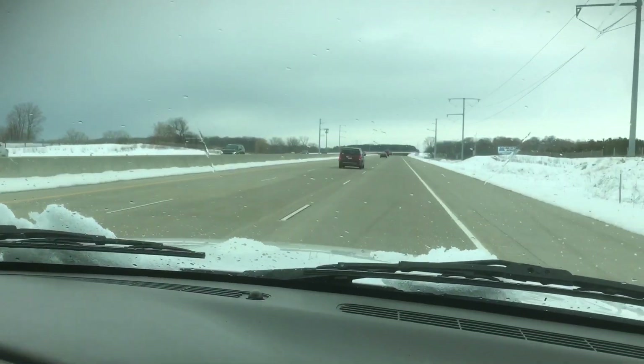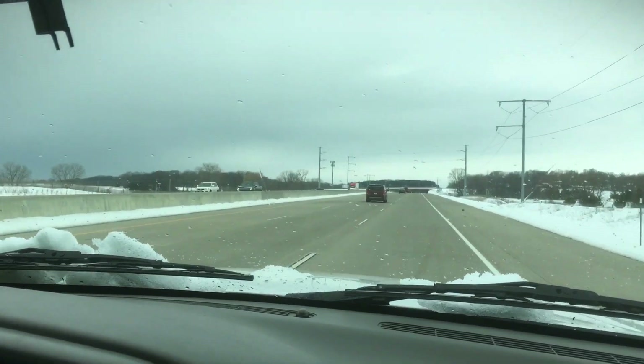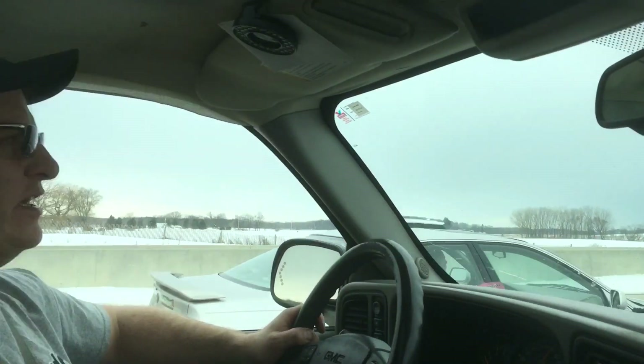We had a bunch of snow over the weekend, which you saw in the last short. So we're hoping the weather's not too bad. Today the interstate's showing nice and dry, so there's no salt really. I'm hoping we won't get much on the car and have to rinse it off when we get home. But anyway, we talked to the guy we're getting it from and they don't have any snow up there.